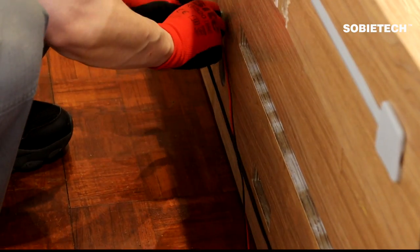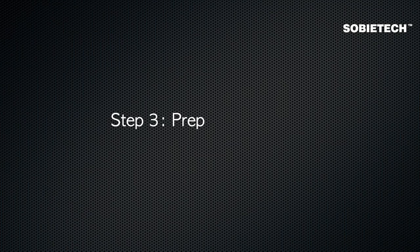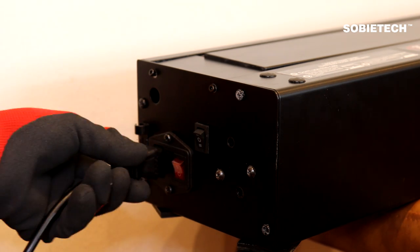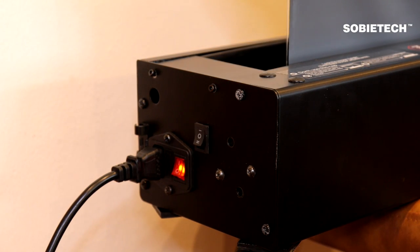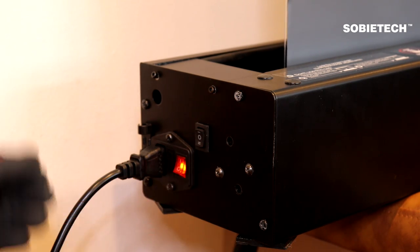Set the cable clip to the backboard for cable organization. Switch off the screen and unplug the power cord.